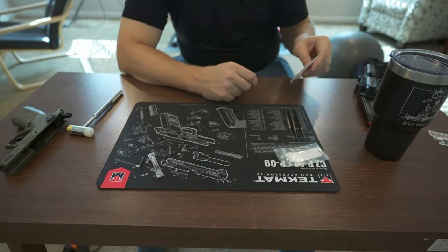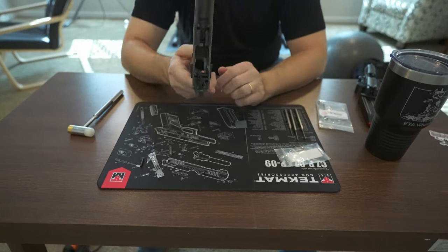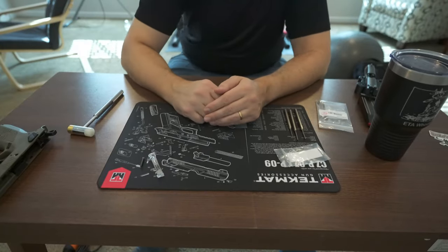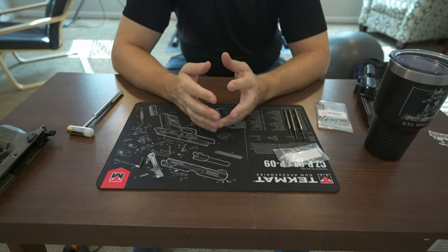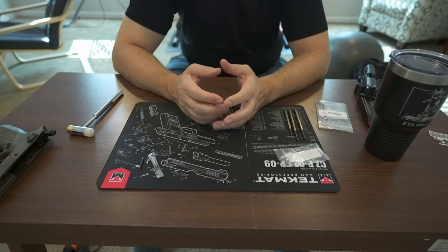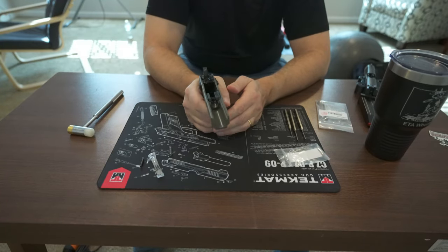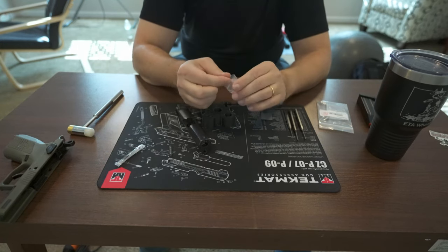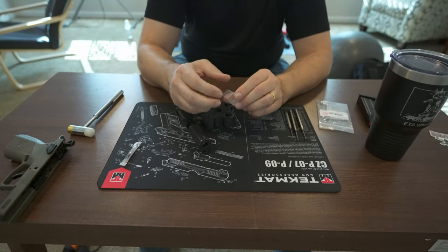I only want to mess with those springs right now. Part two of the video is where I'm going to rip apart all of this lovely intricacy and really get to polishing. The goal is to clean up and improve the trigger, but not drastically change the characteristics of it, because this is still a defensive pistol. We're going to put up the new parts for right now because we don't need them and don't want to lose them — they are pretty tiny springs.